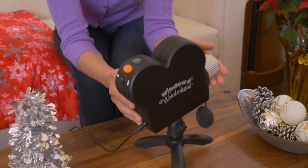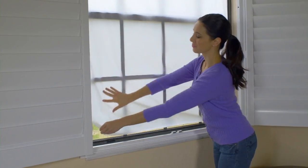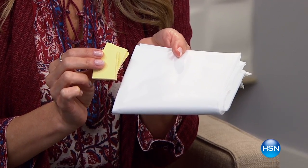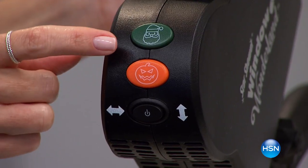Simply place your projector near a window of your choosing and hang the easy-fit translucent projection sheet with the adhesive fasteners. Then select your holiday scene and let the show begin.